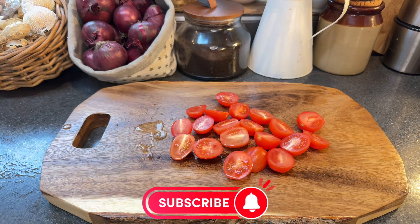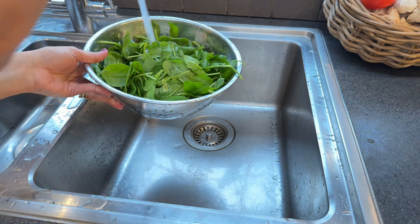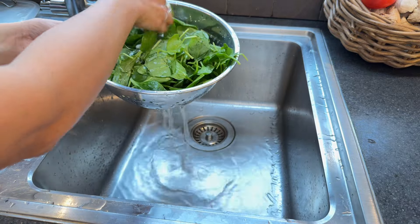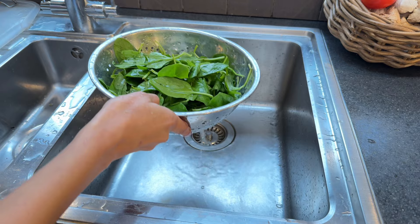This technique is my personal twist on my grandmother's culinary style, adapted to incorporate fish into the beloved family recipe. After chopping the tomatoes in half, let's wash the spinach. You will be amazed to see how simple ingredients can create something truly amazing. This completes the prep for the recipe.